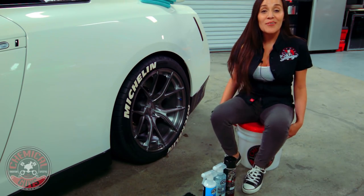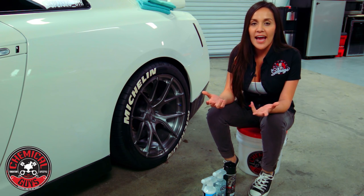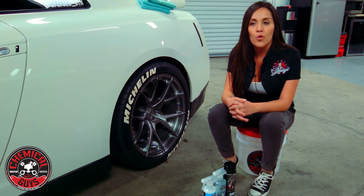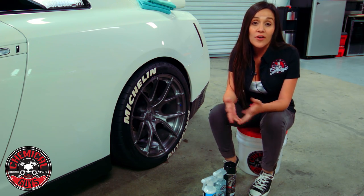Hey guys, welcome back. Today we're going to go over something pretty cool. You'll usually see some cars that have wheel decals on them or white wall tires, and I wanted to cover something pretty simple but also very informative.